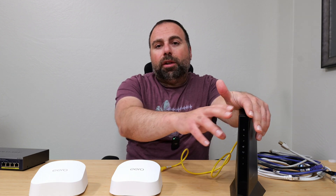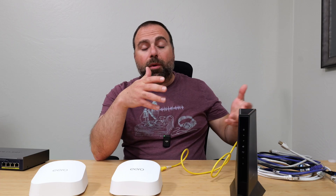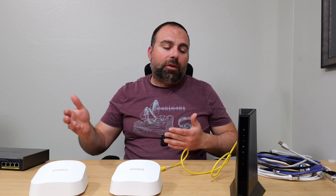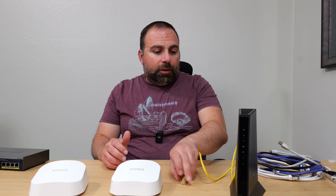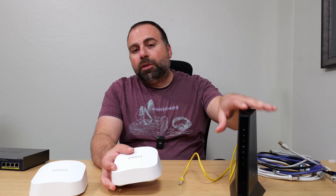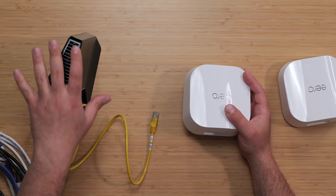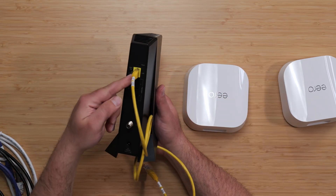Typically there's a sticker on the modem that tells you how to access those settings. It depends on the model number, which is why it's honestly best to ask your ISP to switch it out for just a modem. Once you do that, you just have a modem - whether it's an ONT, DSL, or whatever is providing the internet source - and you keep the ethernet coming out of that port.